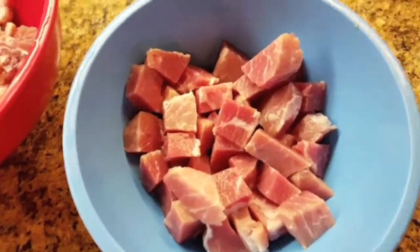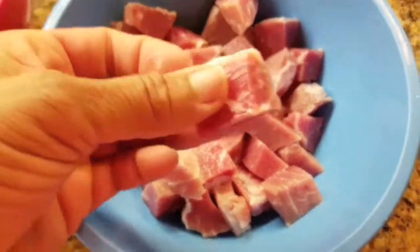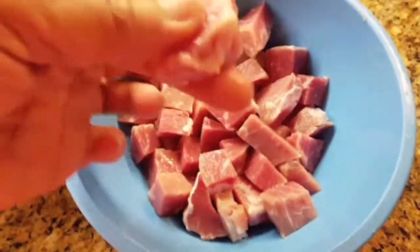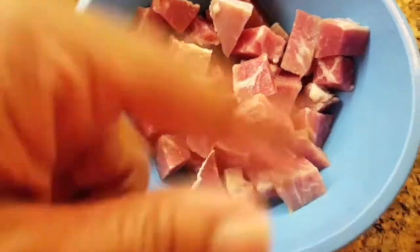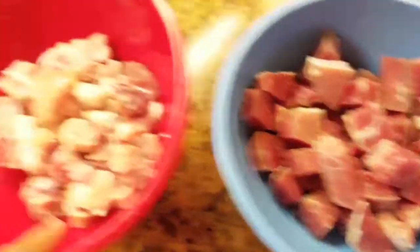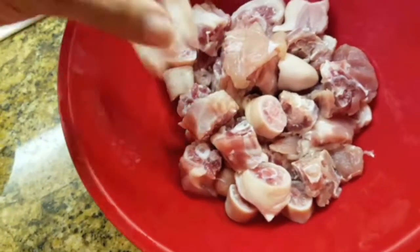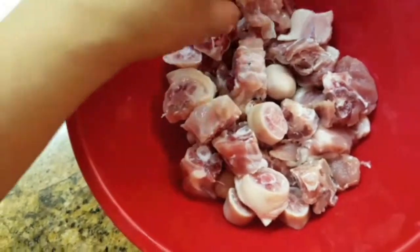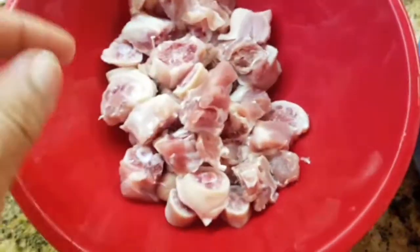After I've cut and taken off all the fat from my salt beef, this is pretty much what it looks like. I don't like a lot of fat on my food, so I take my time and do it. I cut them into cubes, and I pretty much did the same thing with the pig's tail — took off majority of the fat and chopped them really small.